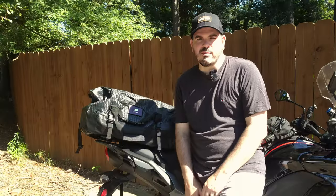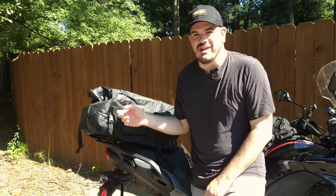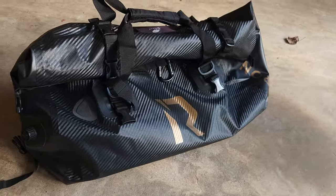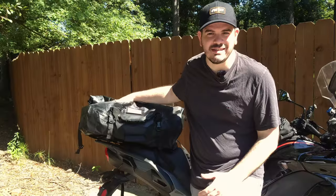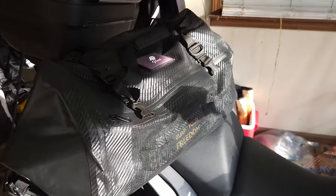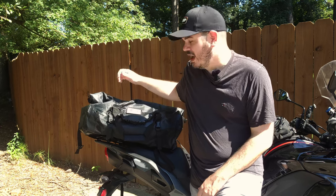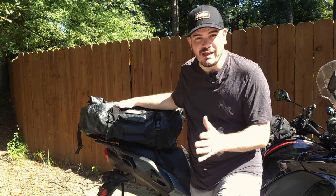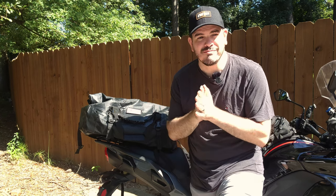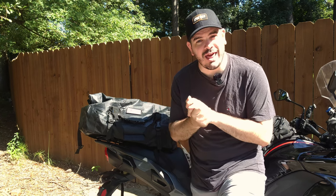Now the big selling point for this bag is the fact that it's waterproof — that it's going to keep all of your gear dry. I had been looking for something in that realm for quite a while, so I'm excited to test this out. I'm going to be leaving in a couple days on a trip, Sturgis with some friends, and I'll really be able to test this out and put a lot of miles on it. There's going to be a little bit of rain I think, so we'll really see how this holds up. But I also plan on doing a little waterproof test, so let's go see how good that is.